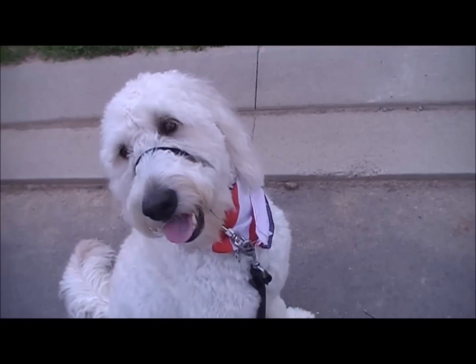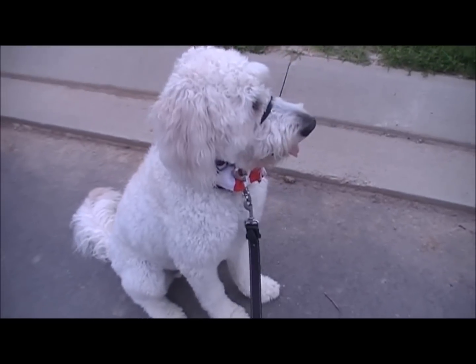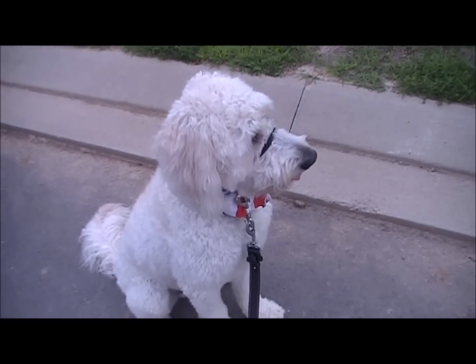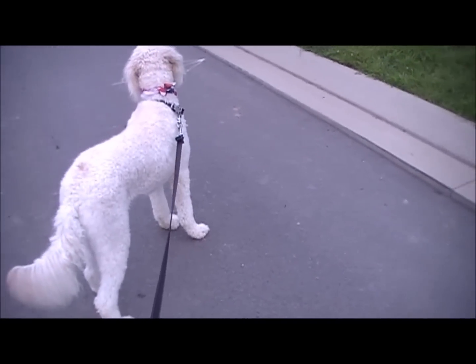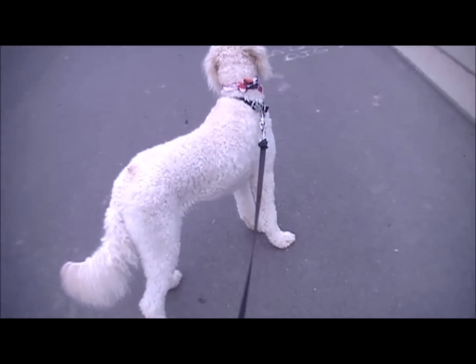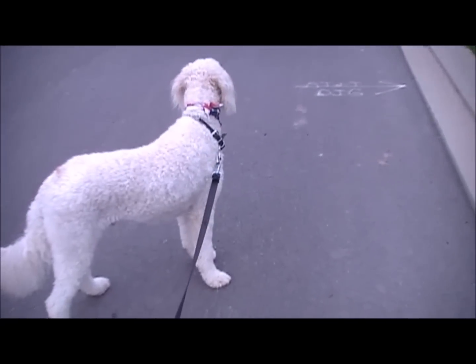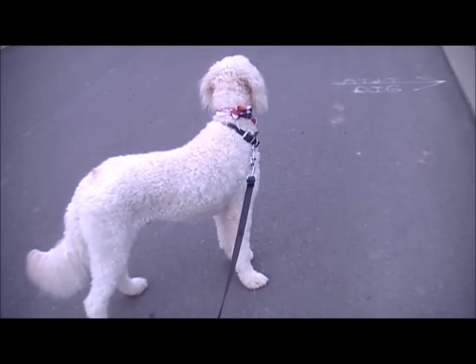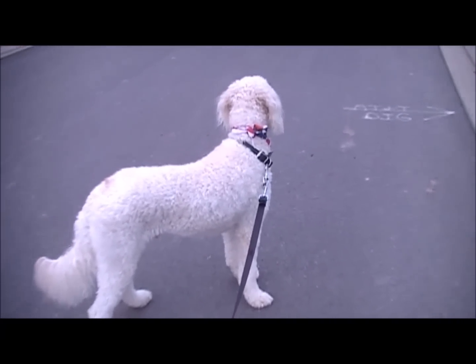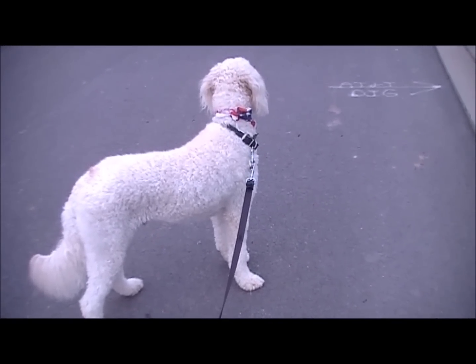Now what I'm going to do is switch the Gentle Leader to the regular leash and see what it's like. Rhett is two years old and he is trained on the Gentle Leader. Usually he'll be pretty good on a regular leash, but if there's a distraction like this coming up, you'll see the difference.